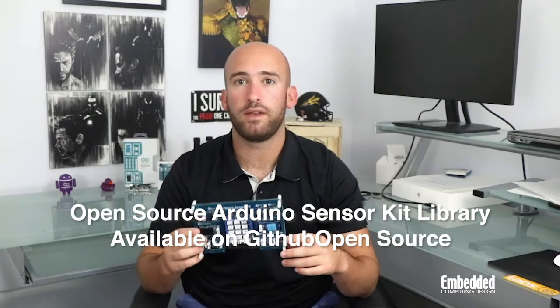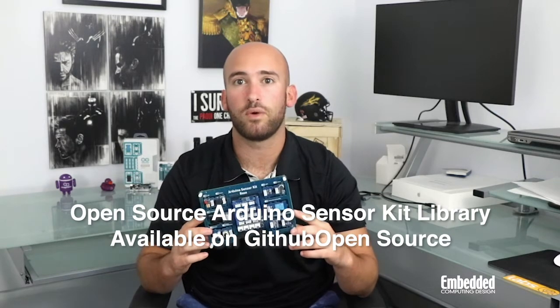Also on the software front, the sensor kit provides access to an online development community and platform that offers instructions on how to get started with the kit, lessons and tutorials around the different modules, and creative ways you can play around with the kit's content.